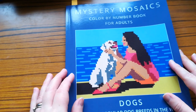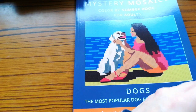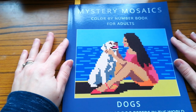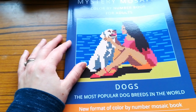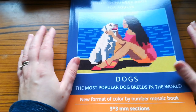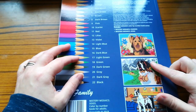Sorry about that guys — I was just trying to prop up my silver stick so we can have a look at the first book. These are in no particular order, but the first book I want to show you is 'Mysterious Mosaics' color by number for adults — the dogs edition. I do apologize about my voice; I've just recently had a really bad cold and I'm only just getting over it. This book has three millimeter sections.